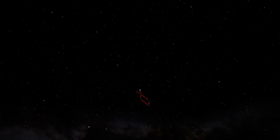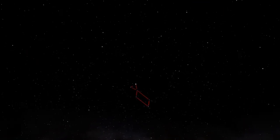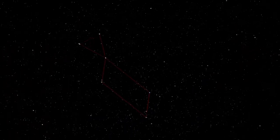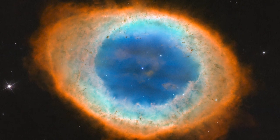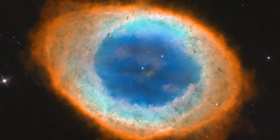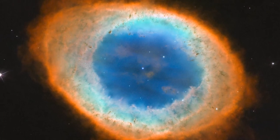Lyra is home to another famous planetary nebula — maybe the archetypical planetary nebula. Between the two lower stars in the diamond portion of Lyra, a telescope will reveal M57, the Ring Nebula. The Ring Nebula appears as a ring of cloudy material. Large telescopes will reveal a faint point of light at the center of this structure — this is a white dwarf star, the leftover exposed white-hot core of the star that formed this nebula.